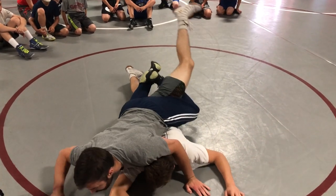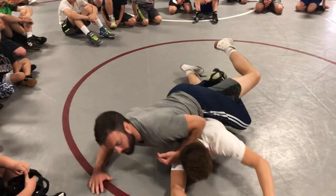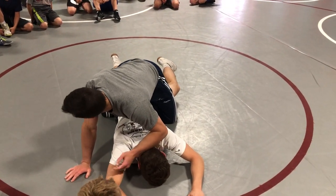Right here. Now I hip in. Stay up tall. I get my back points, his belly's out, and I'm barring the head. Now I'm going for my power half.